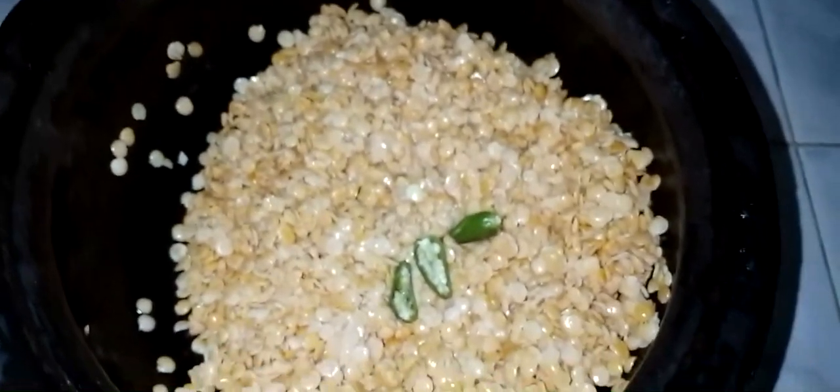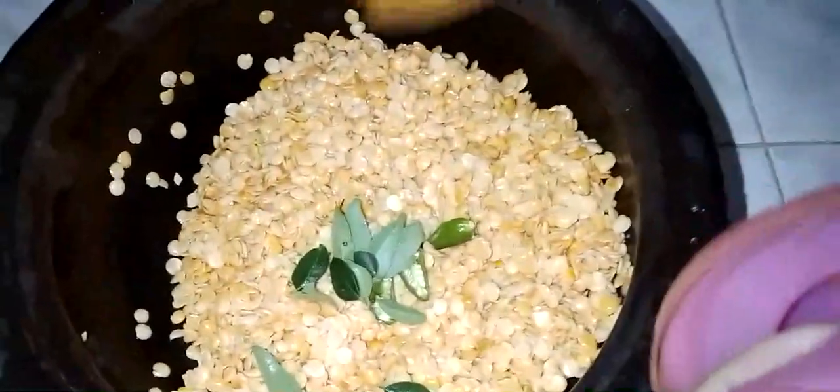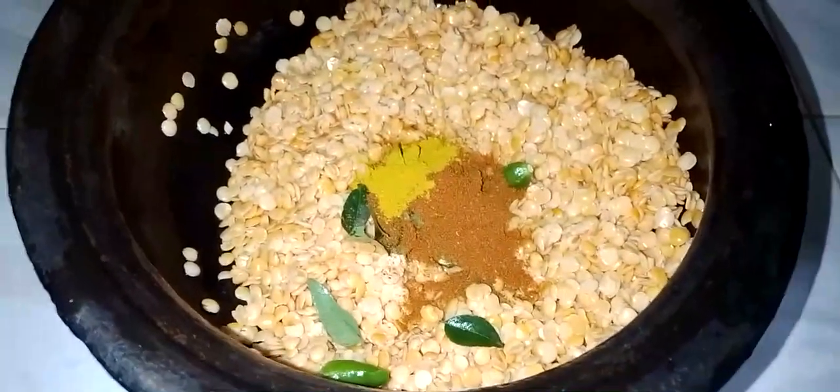Let us add something. We will pour some more. We will add a little bit. Let's add a little bit more. Take 2 more bits.